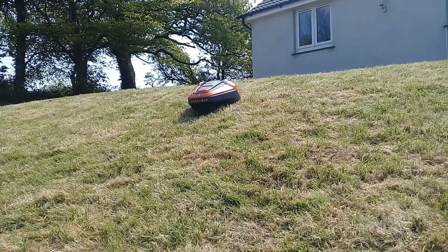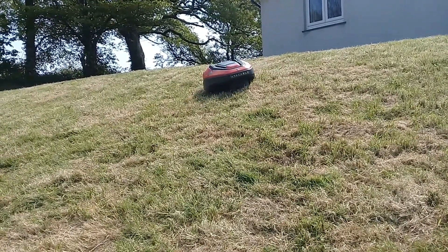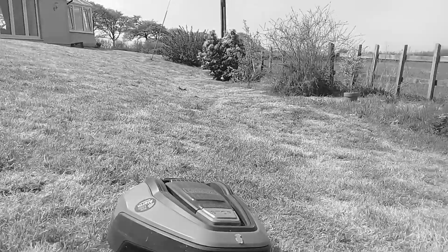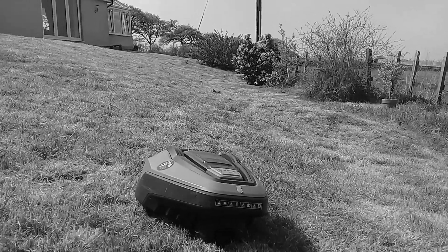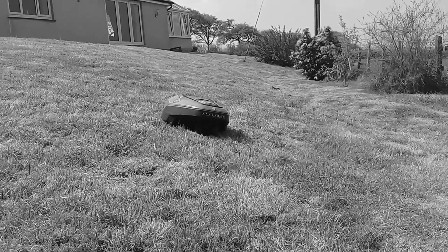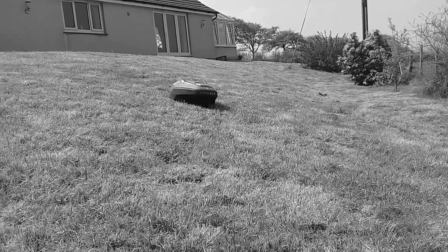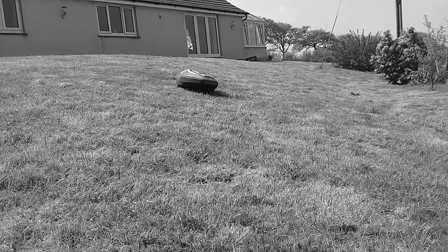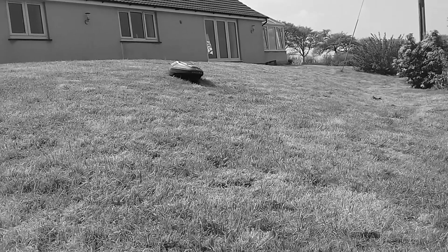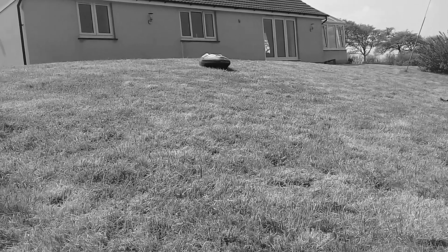Definitely better, definitely better - but too steep. Actually, no, that is good. However, at this point I realised that the screws, although they were good, were plucking the boundary line. Where the pegs are down with the wire, the screw heads were getting caught up in the wire, pulling it into quite a loop which was obviously going to get cut by the blades.